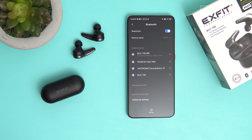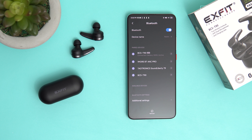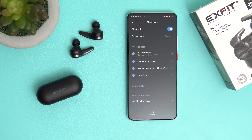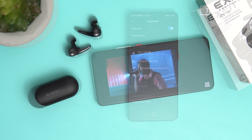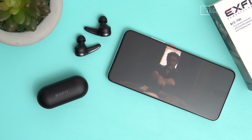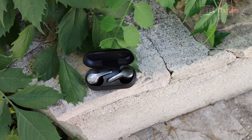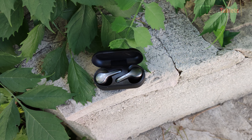One area where these really excel is latency. That typical delay between visuals and audio lagging behind is just non-existent with this pair. I've tried aptX on a lot of different TWS products and some still have a little delay, but these are absolutely perfect — YouTube, Amazon Prime Video, Netflix all perfectly in sync, and gaming latency also seems really good. These are genuinely super low latency earbuds.